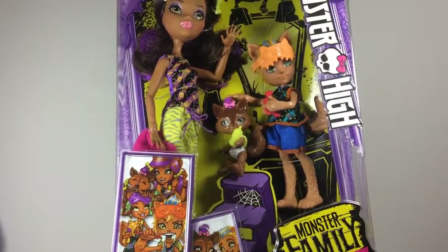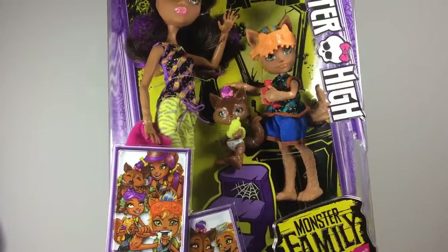Hello everyone. I'm back with some more members of the monster family.